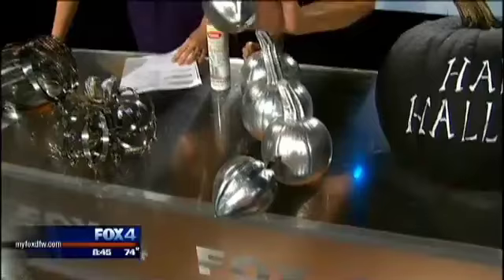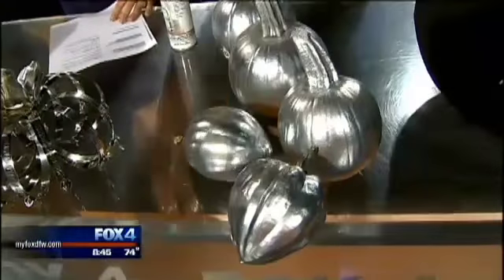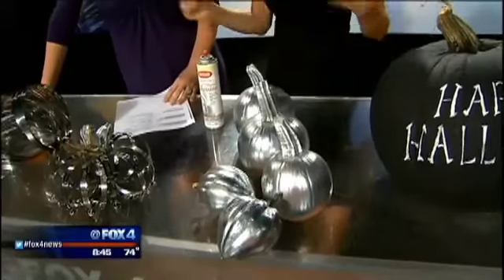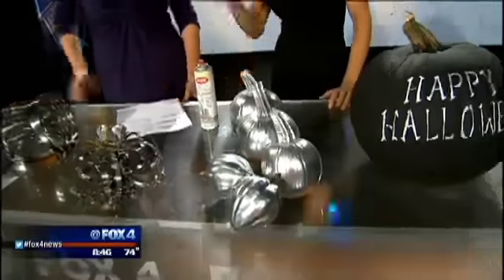And these are actually pumpkins that look like acorns. I put these in big bowls on the coffee table. Just a little bit of spray paint — it'll go a long way. That's super easy.